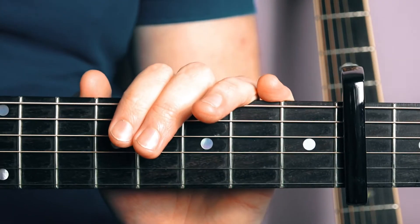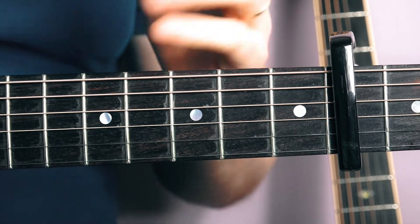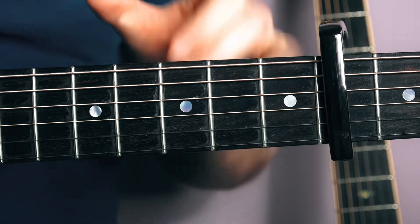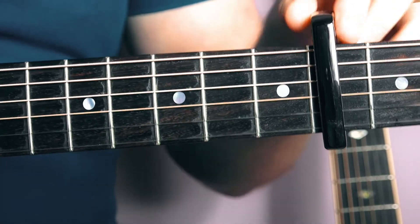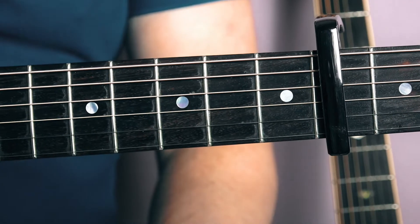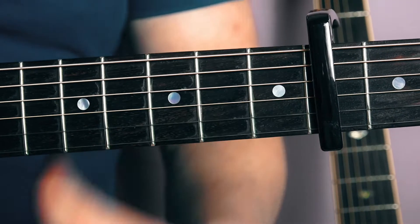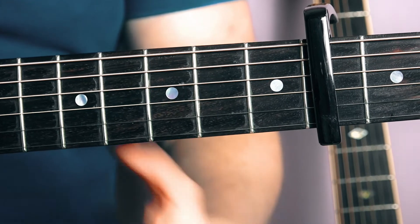What's up guys? Thanks for checking out this guitar tutorial. In this guitar lesson we're going to look at how to play Avicii's Addicted to You on the acoustic guitar. For this you're going to need a capo and we're going to put the capo on the fourth fret. There's a little bit of finger picking in this so we're going to focus on the right hand after we've nailed the chords. So let's go in and take a look.